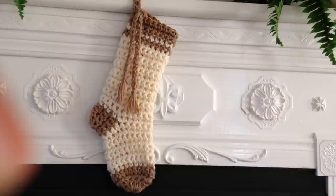Hi everyone, this is Emmy. Today I'm going to show you how to crochet a very easy Christmas stocking, so let's get started.